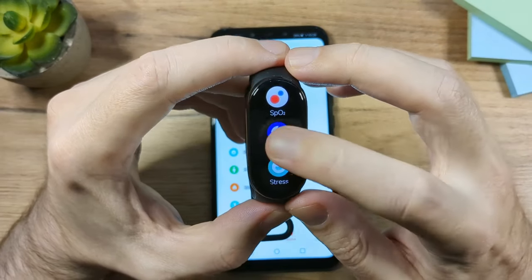The next two apps relate to cashless payments via the NFC chip, but these are for users in Asia only, so I'm going to skip those. Then we have Settings, and inside More there are additional apps.